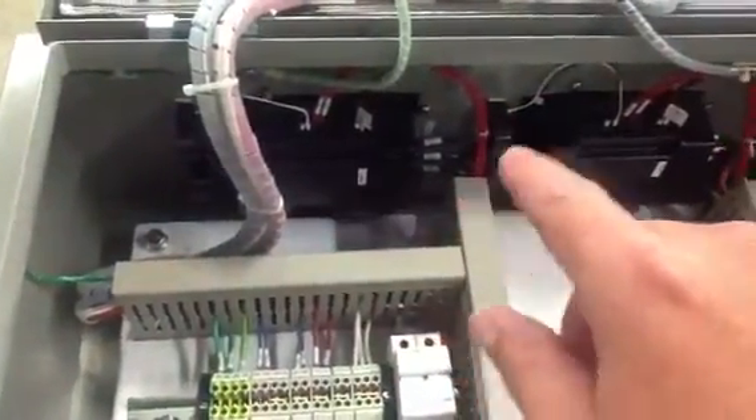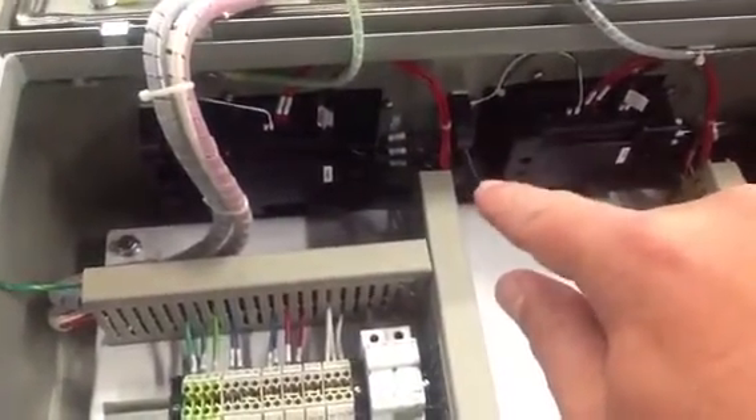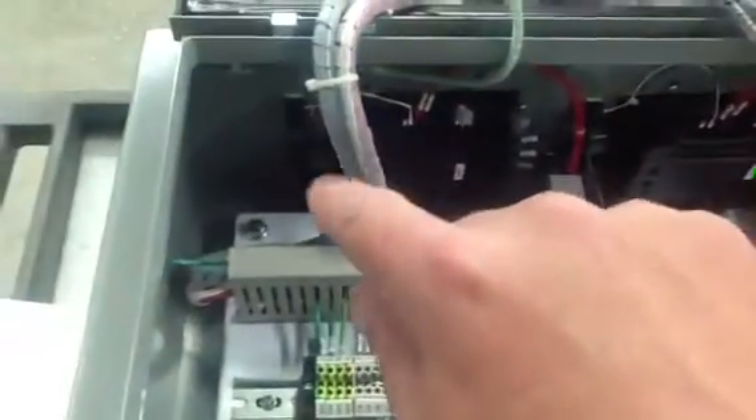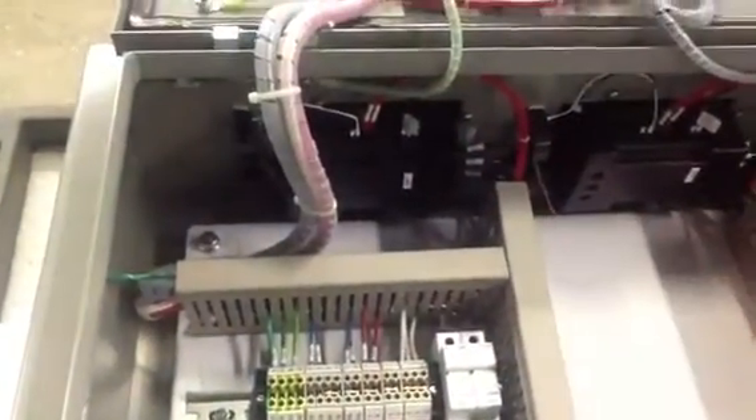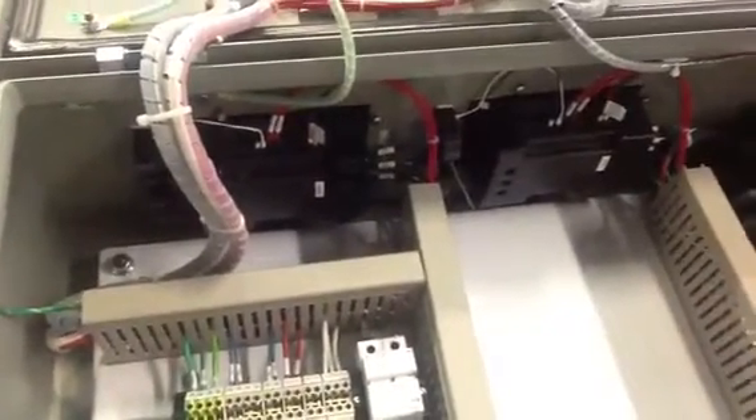The heater power will come through those zones. You can see there are toroid coils here. Those will be wired in to monitor for the alarm conditions we're looking for — both heater failure and/or solid state relay failure.